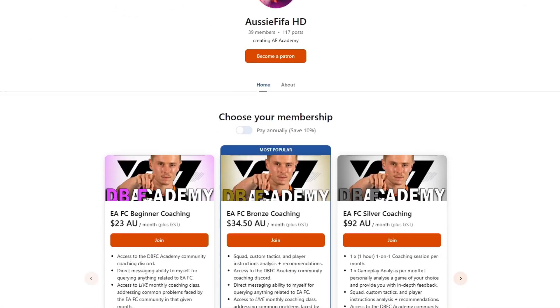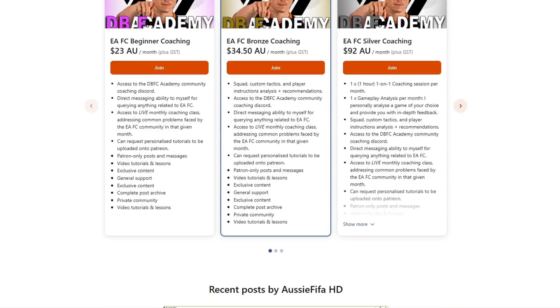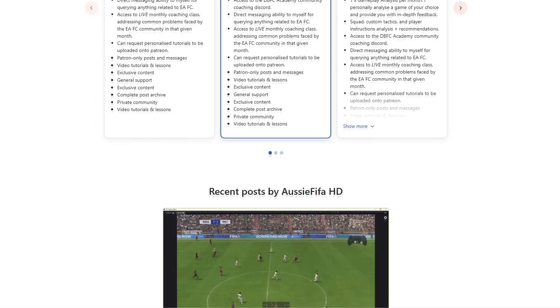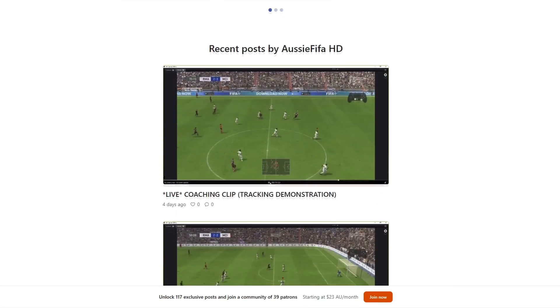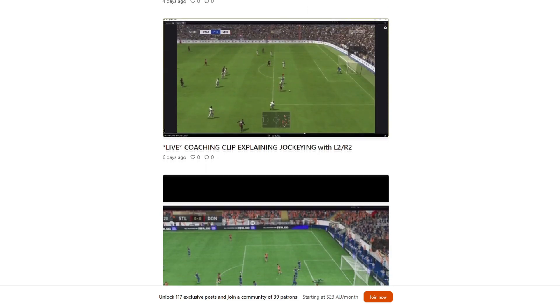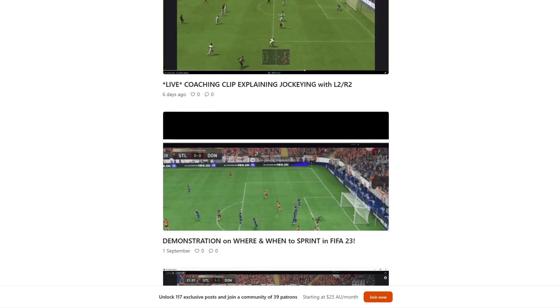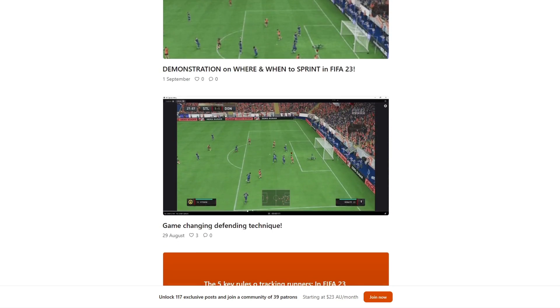I am coaching one-on-one on Patreon — the link is down below. I have taken people from the low divisions to the elite division, and there are many reviews proving it. Check it out — I can coach you for EAFC 24. And subscribe — it's our year, come on, 100K subs, it's got to happen. We've got to get that plaque for the boys. This channel's been up and running for seven years now — it's our time.